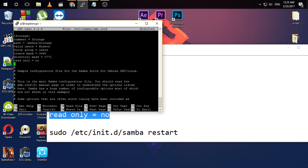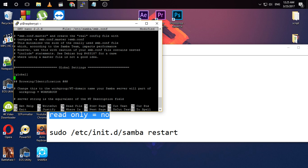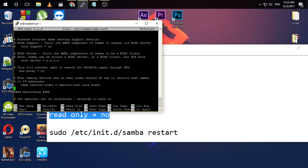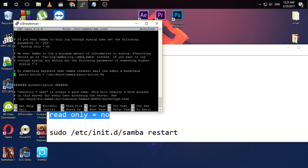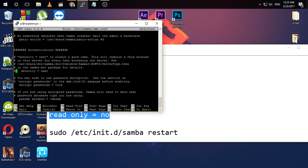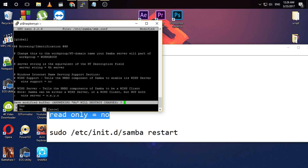You need to scroll down in the config file to the authentication page. Remove the hash symbol on that line. And you have done all the work in the config file. Then type Ctrl+X, type Y, and hit enter to save.